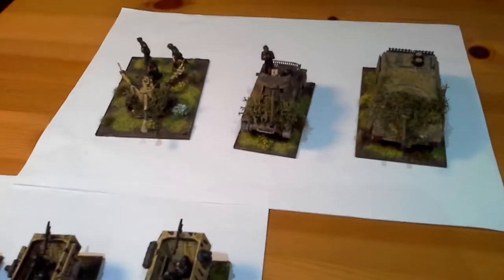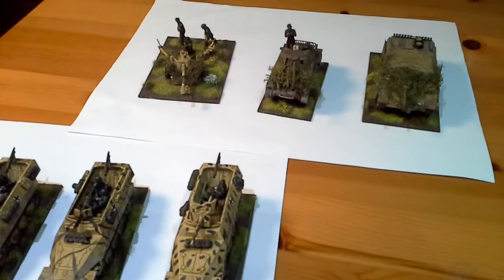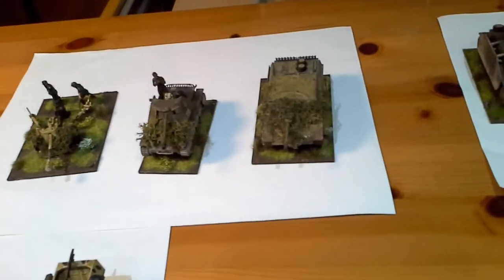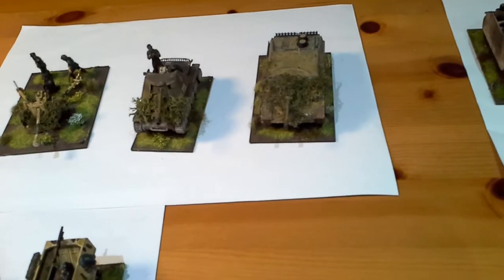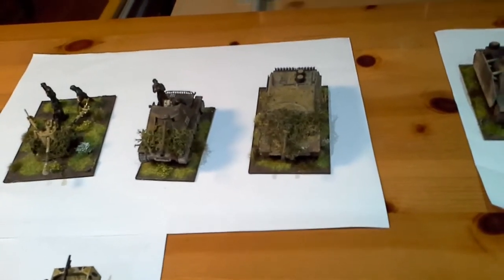Thanks guys. I'm going to keep basing them up, and then I'll give you a video of the whole lot together. Then I'll start on my New Zealand 2nd New Zealand Division for Italy - I'm going to rebase all that as well, get them all done, so I'm going to start playing games.